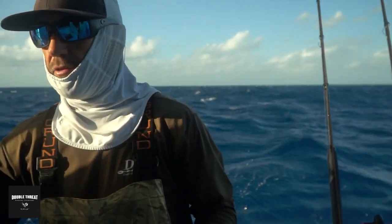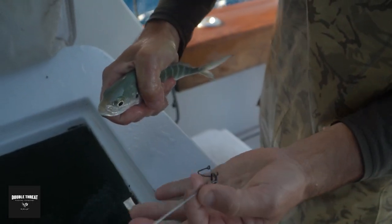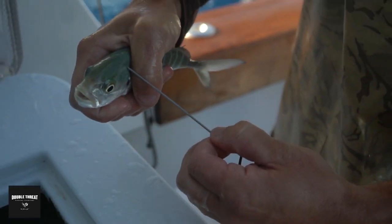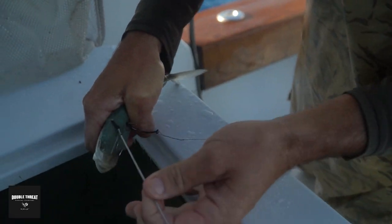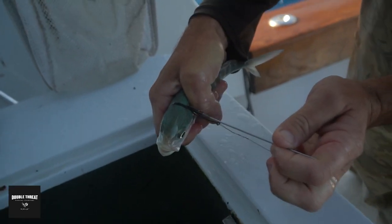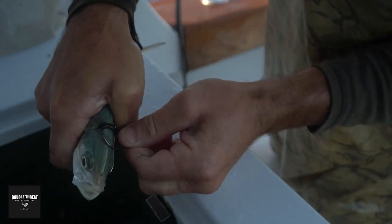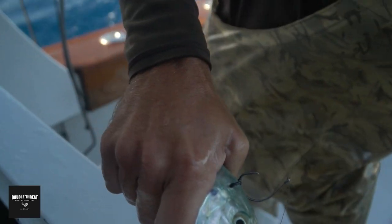We're going to do three baits on one kite and then three baits on another. It's a nice palm-sized blue runner. I've got my bridle needle with a rubber band on it — it's already on the hook. I'm gonna pass the needle through the shoulder of the fish, pull the rubber band through, place it back on the hook point, give it a twist, and tuck the hook point underneath the rubber band. That way your hook is fully exposed and you get a better hookup ratio.